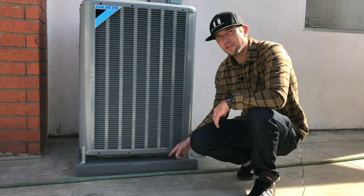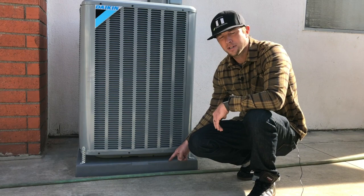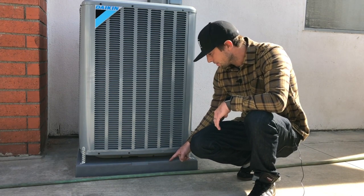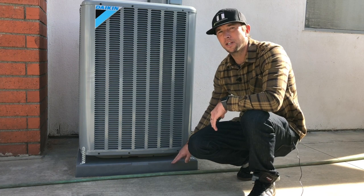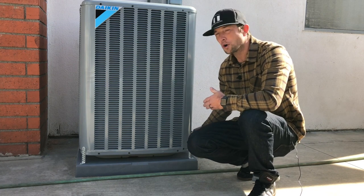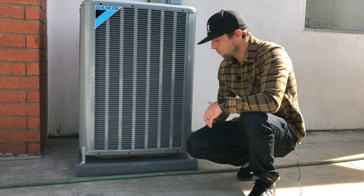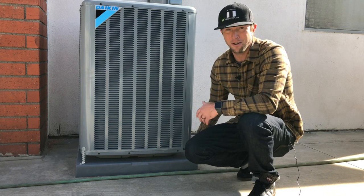This is the 3-inch pad that we install these units on for drainage. This one is made by Diversatec — it's 3 inches thick and 30 by 30 inches. We've got only a quarter inch on either side of the unit of overhang, which really doesn't look like any overhang at all.